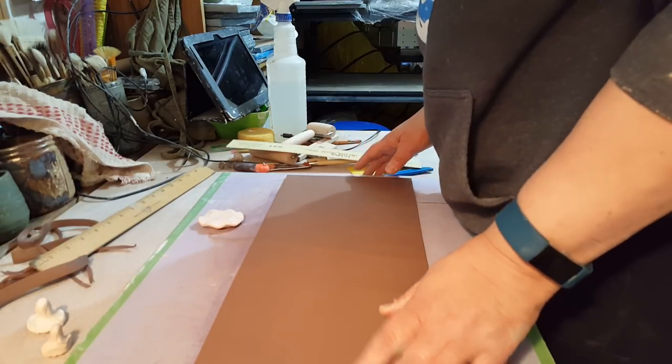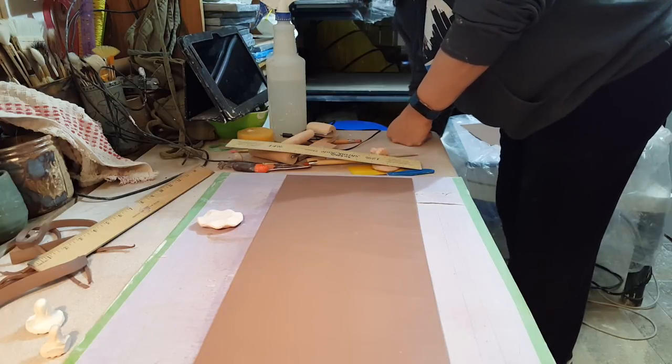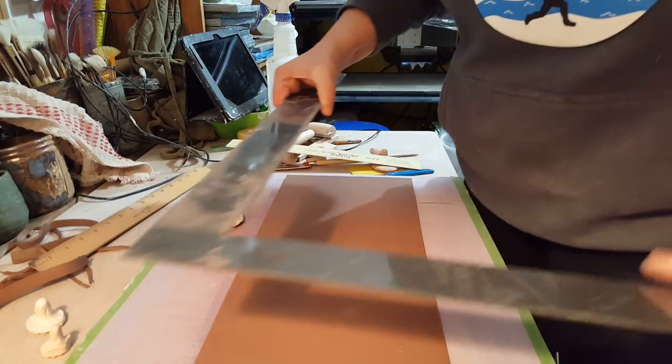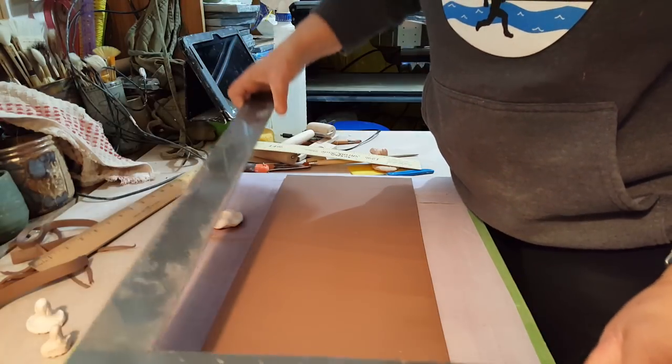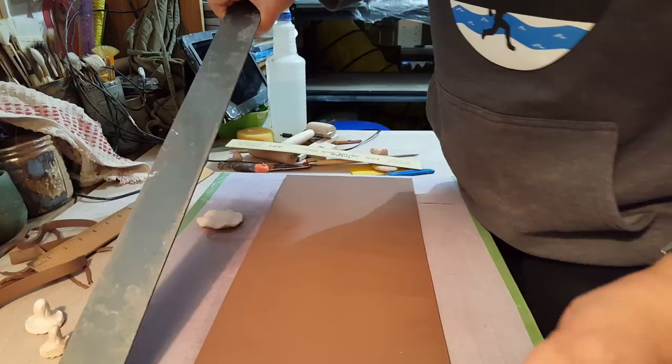This slab is 19.5 inches by 8.25 inches. I cut it out using this tool — if you don't have one of these I highly recommend them, really great. So this is 19.5 this way, 18.25 this way.